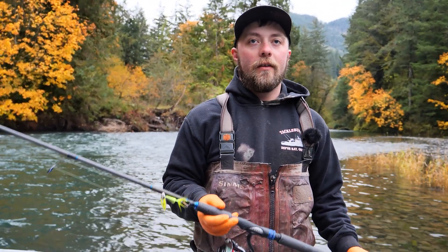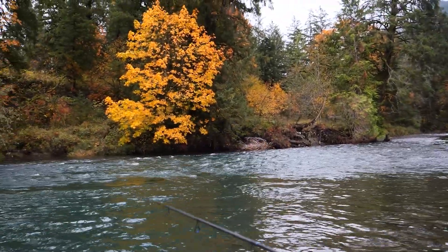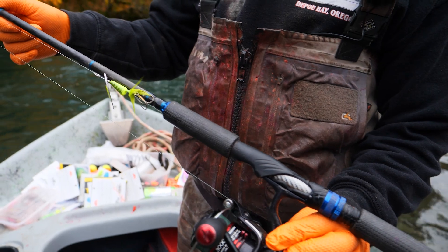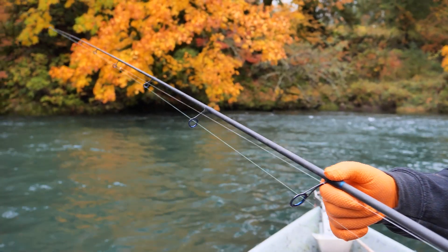I'm gonna talk to you about rod selection for spinner fishing. There's all sorts of different rods that you can use for spinner fishing. When I'm salmon fishing on smaller streams, I like using about a seven and a half to eight and a half foot long rod, anywhere from 8 to 17 up to 10 to 20 — something that's gonna be heavy enough to handle big bull salmon.